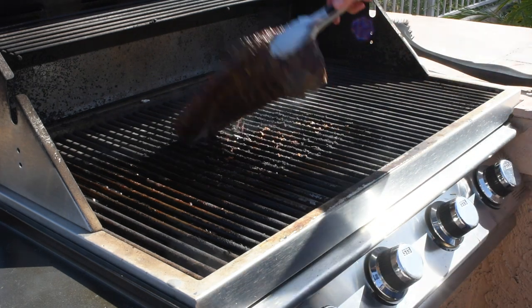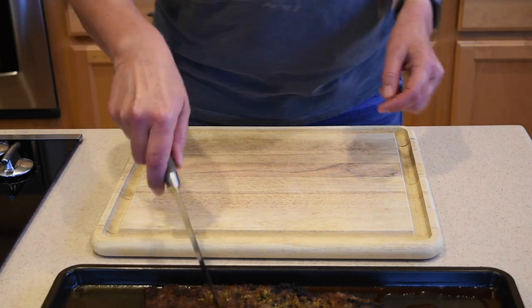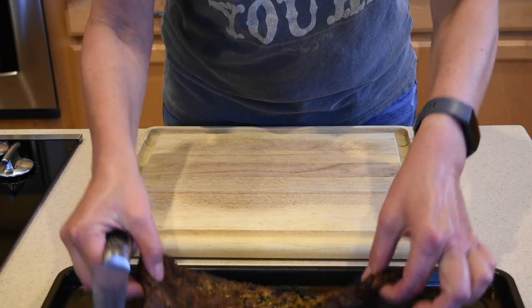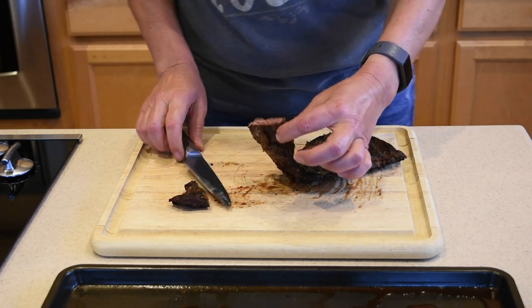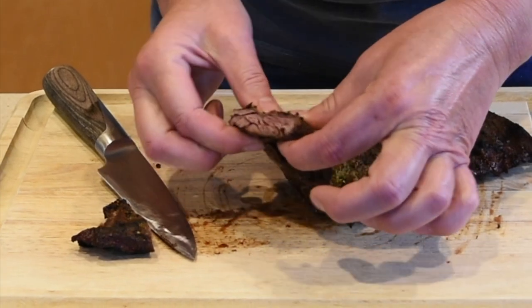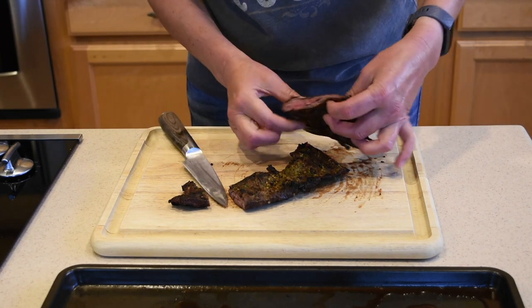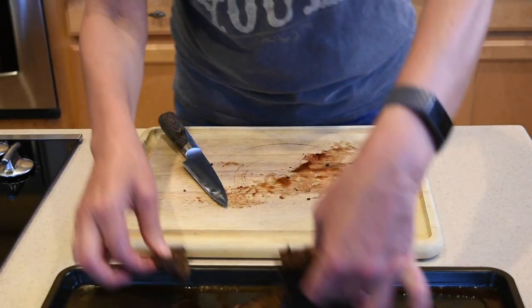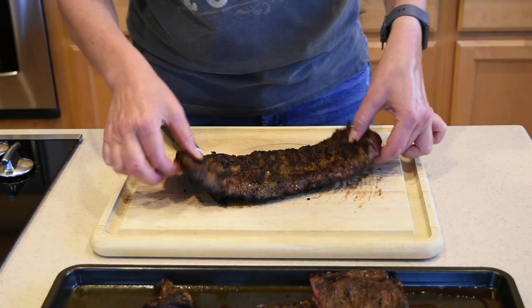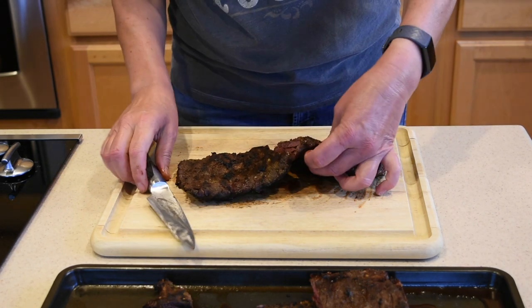The bigger piece is done as well. I waited 20 minutes and now I'm gonna start slicing — starting with the smaller, skinnier cut. You can see that it's absolutely wonderful. I'll cut through the thicker side too, and I'm pretty sure that's wonderful as well — look at that, oh that is so nice! Moving to the bigger cut — I want to make sure it cooked well, so I'll cut it right in the middle.